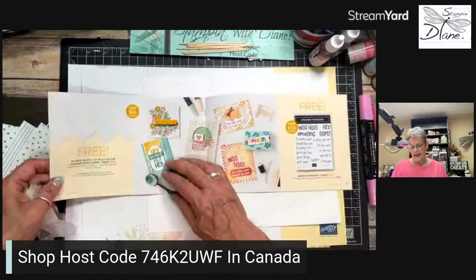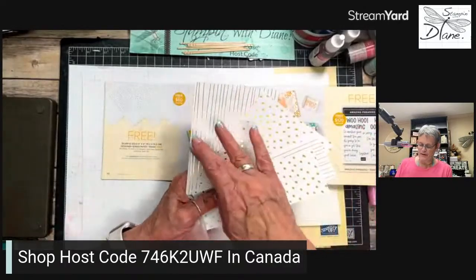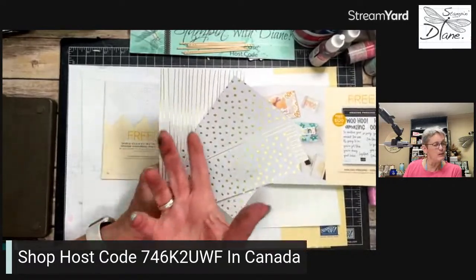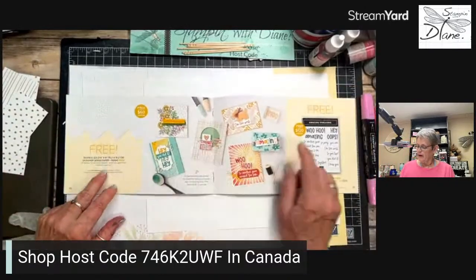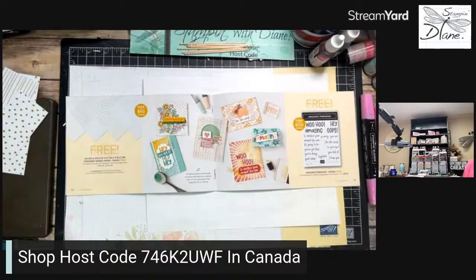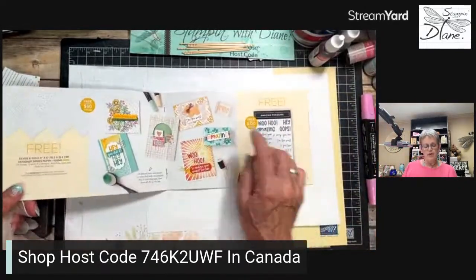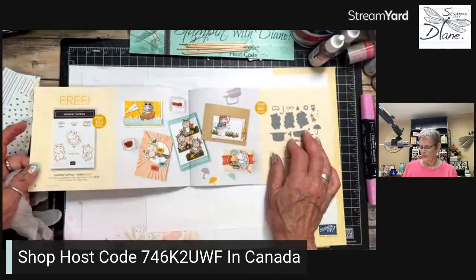Page 10 of the Celebration catalog has a paper with gold and silver stripes and polka dots. I'm going to show you how this technique works with that paper too. I've already started with dirty hands — this is such a fun technique! The hippo stamp set is a level one, and the hippo dies are also a level one. So let's get started.